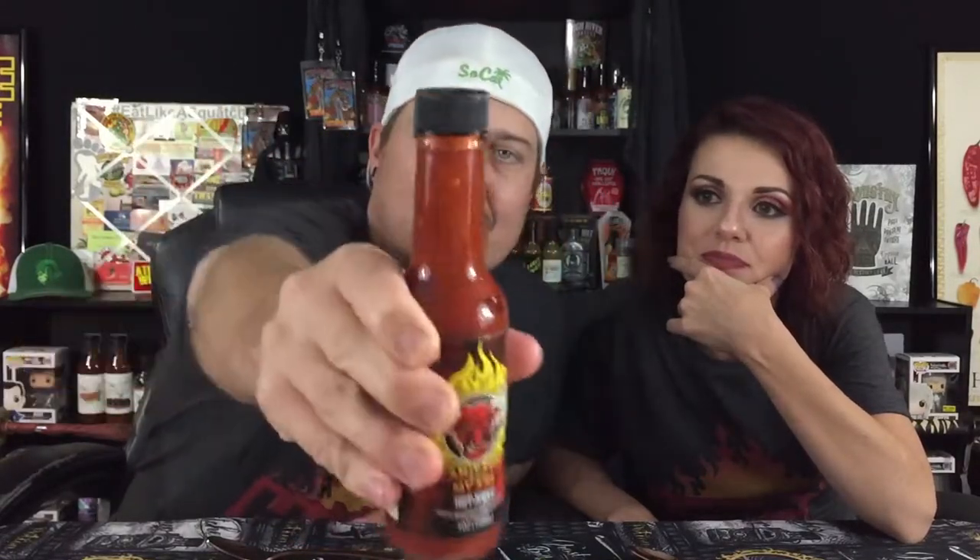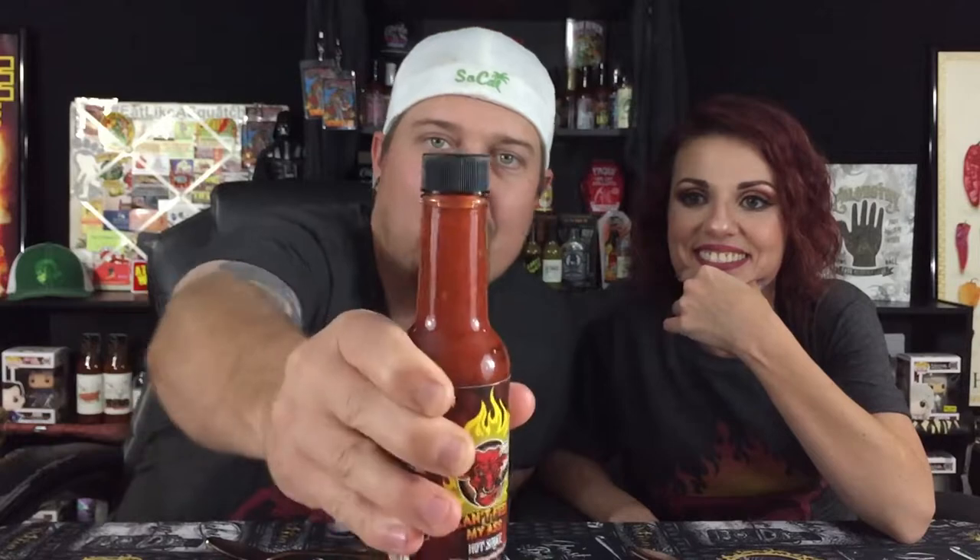All right, let's get this bad boy cracked open. My knife is broken so I'll use my nails. Let's take a look at the in-bottle consistency — wow, look at that! It's like it's suspended in liquid with all the parts in there. Some people have kaleidoscopes; we just do this with hot sauce.